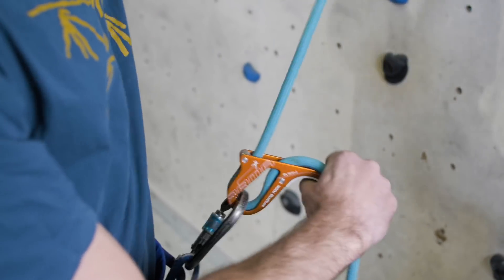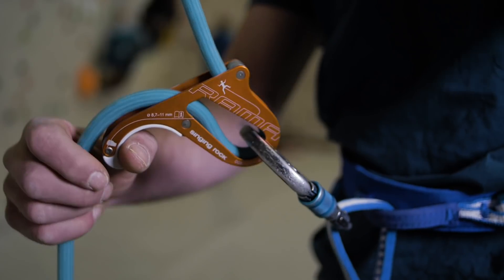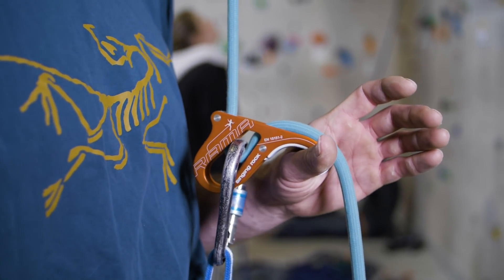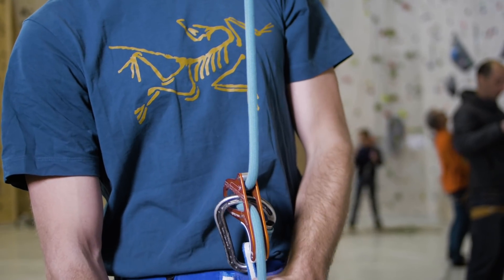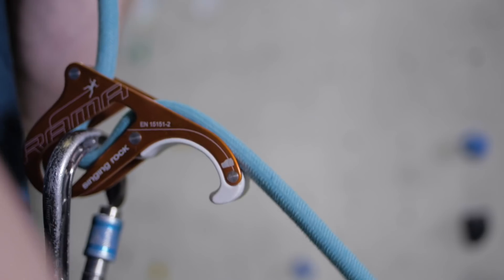To give slack to the climber, simply hook your thumb underneath the device and lift forwards and up whilst paying it out with your other hand. One of the joys of this style of device compared to, say, a Grigri is that it doesn't matter if you're left or right-handed. Top rope mode works exactly as you'd expect — the BCDE sequence to safely take the climber up the wall, and of course with that assistive braking there's another layer of safety if something goes wrong.